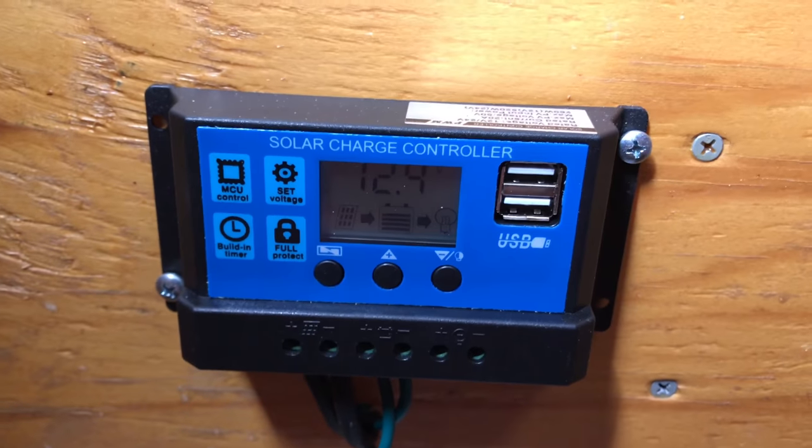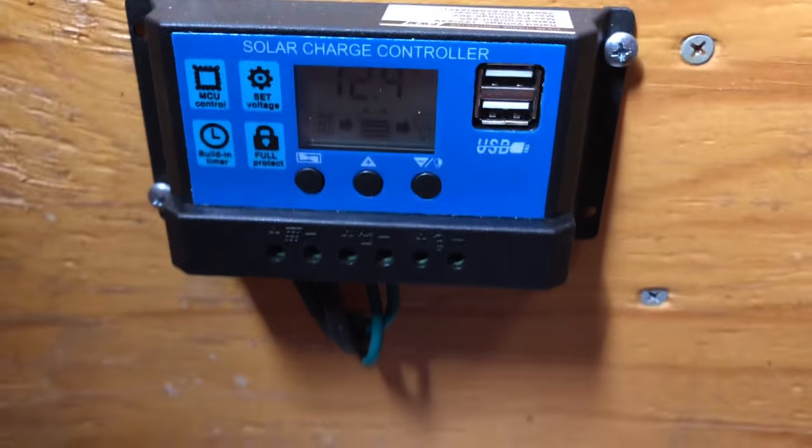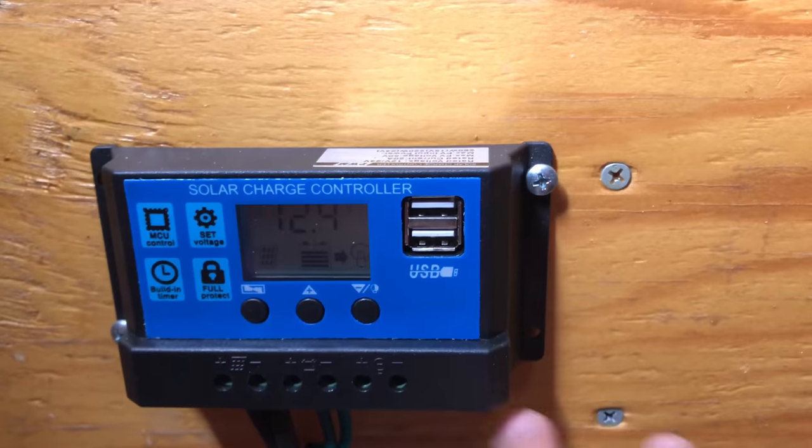All right, so this is the instruction manual for this solar charge controller. It's rated for 20 amps. All I've got is a 30 watt solar panel on the roof. This should be plenty of controller for the solar panel.